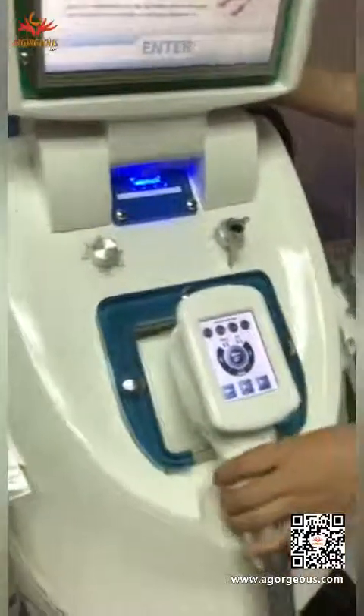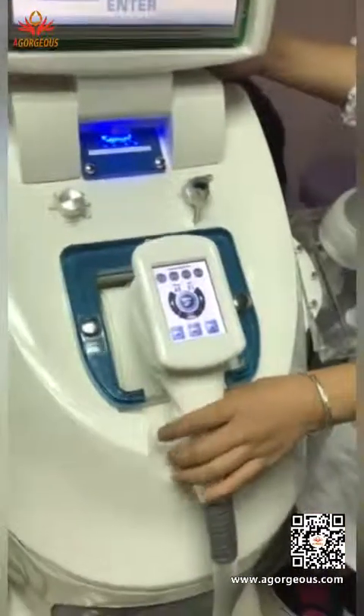Now we can see how to operate this handle. It is mainly used for large body parts. Firstly you need to clean the skin, then put some oil on.